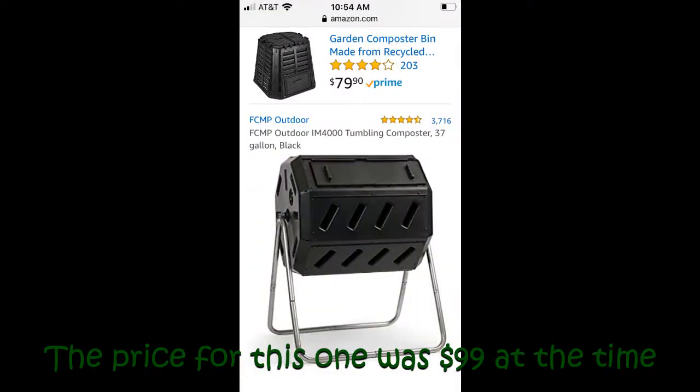The tumbling composters are often more pricey than other options, being on average about $20 more expensive than a stand composter and costing over $100.